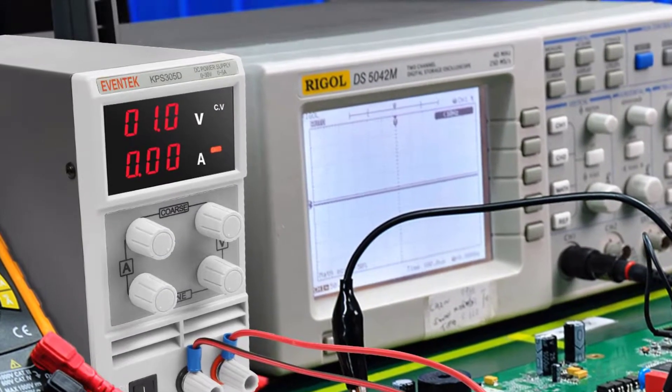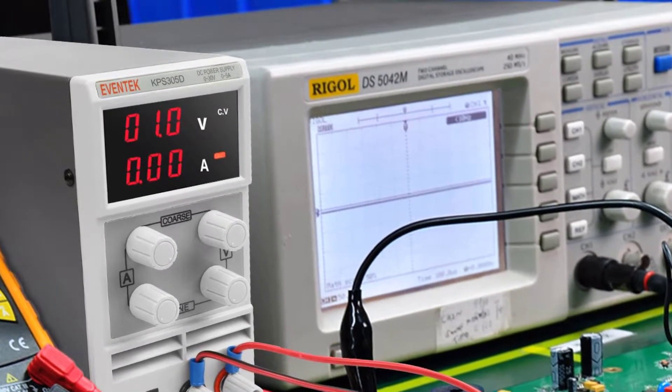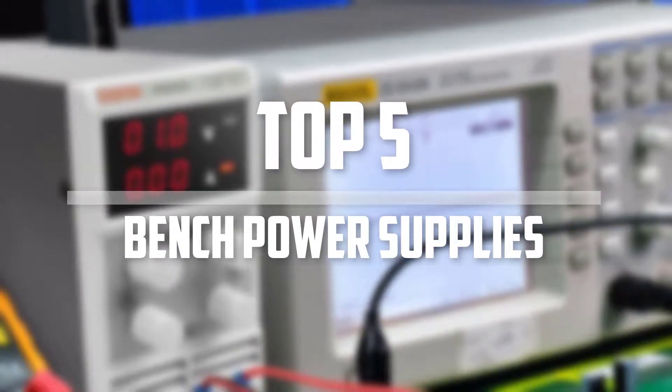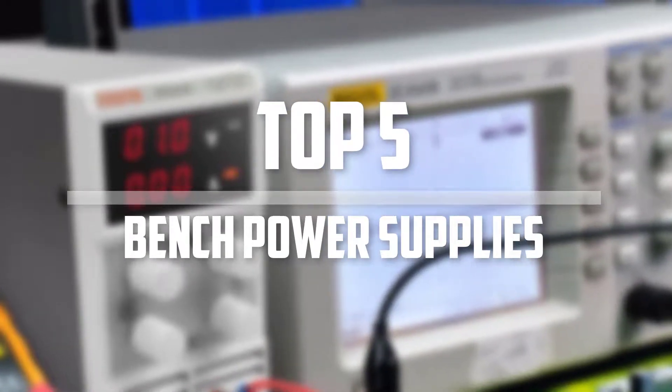Hello everyone, welcome back to the Tech Mart. In this video we are going to check out the top 5 best bench power supplies. Okay so let's get started with the list.